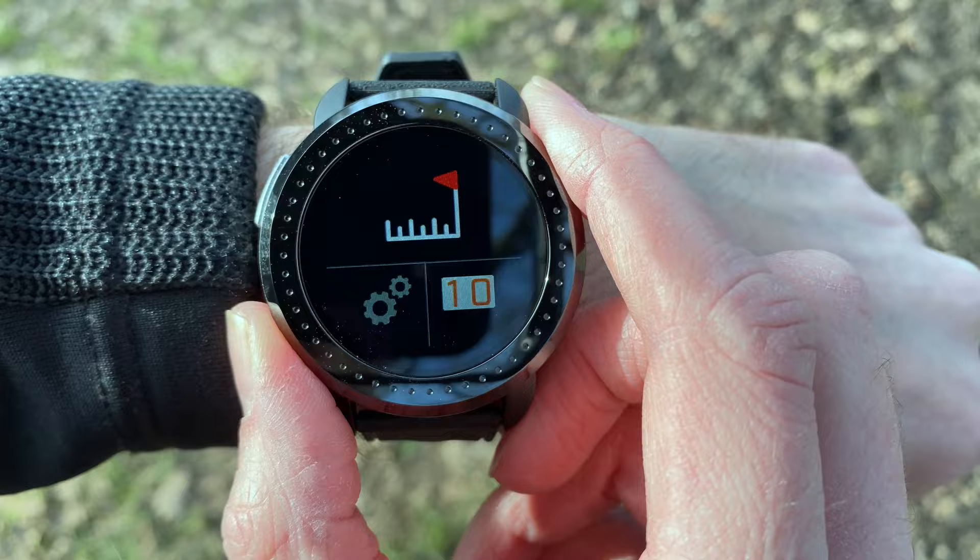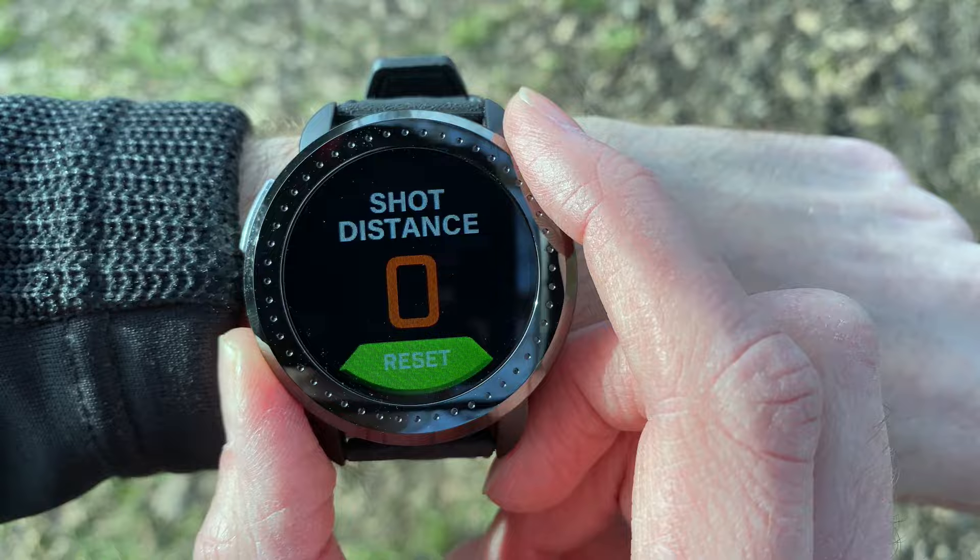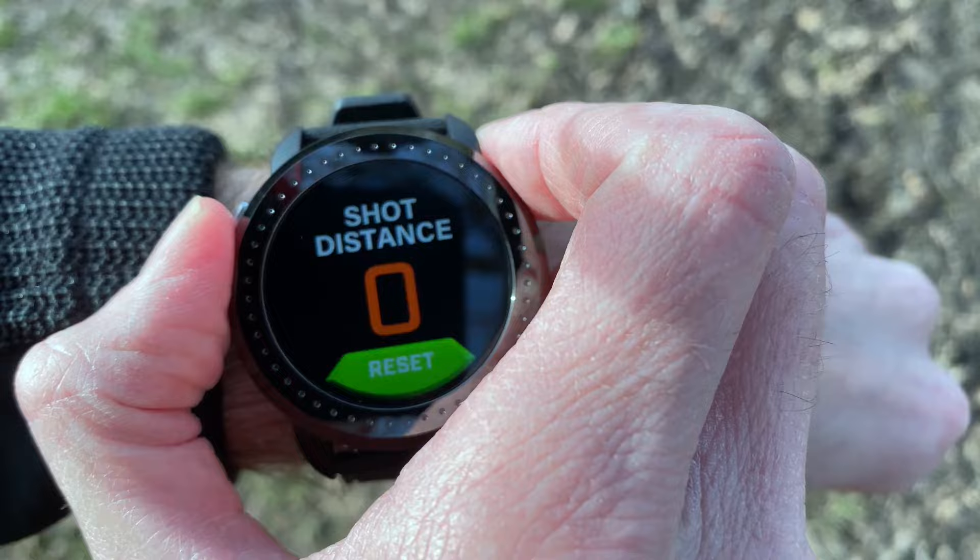You've got a distance tracker — press that button at the top once you've hit your shot, then start walking towards your ball, and the distance will track up to let you know how far you hit your last shot. Unfortunately, that doesn't happen automatically; you always have to remember to manually activate it.